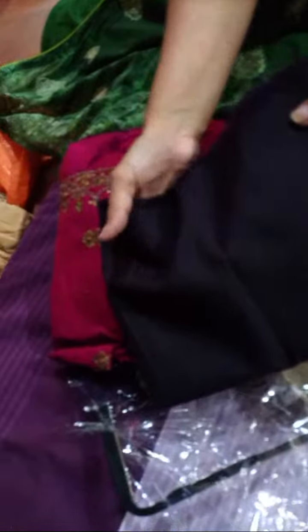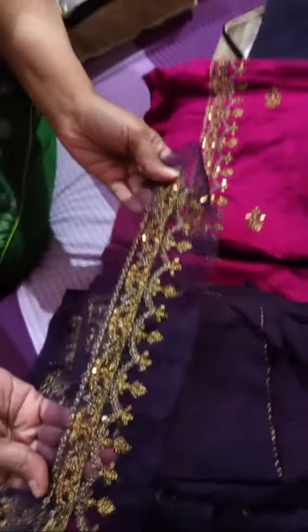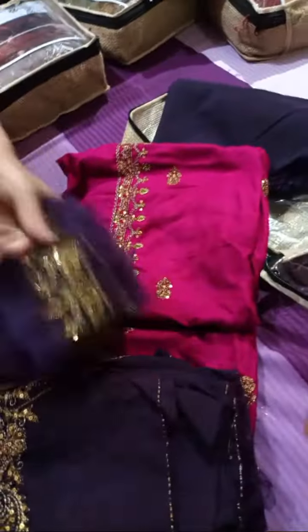Very warm, nice cloth. Its bell bottom will be good, and if you have a good tailor, capri will also be good. People were asking about this stuff — this is magenta and dark purple color. If you have color shades, this is its lace — it's a full-fledged lace.